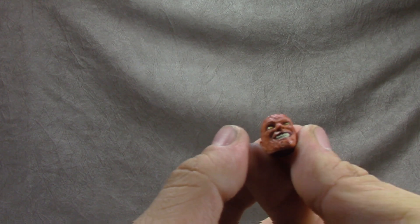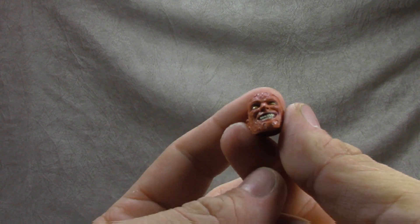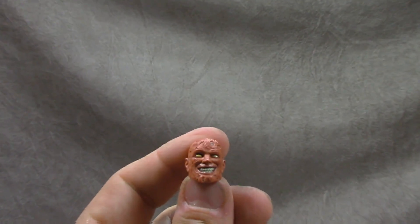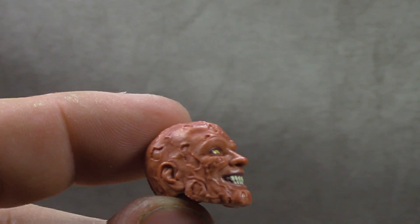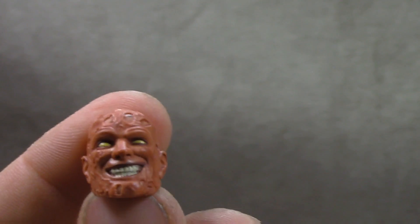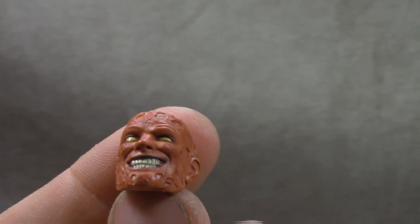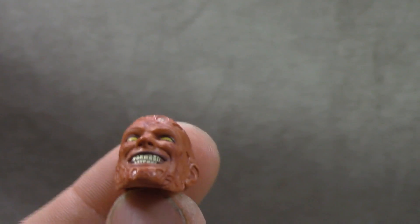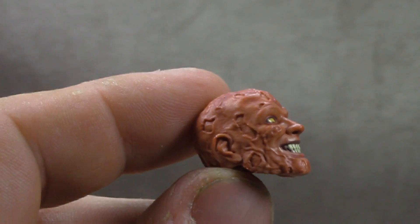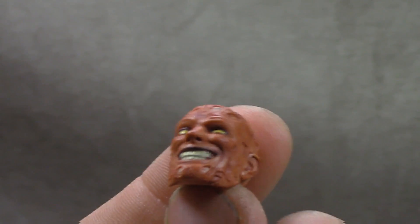Then we have the alternate unmasked face sculpt, which is really well done. The paint has regular skin tone with a wash on there. The teeth are painted really well and the sculpt is really sharp — I can't say enough good things about it. It's one of the best face sculpts I've seen. They have a little leeway because it's supposed to be kind of monstrous, but it's still extremely well done.